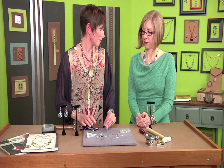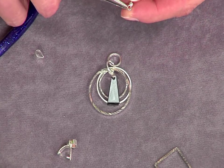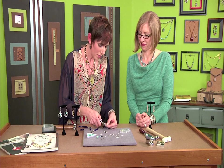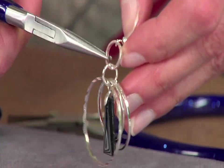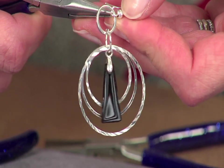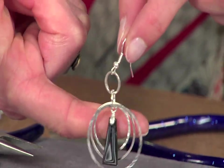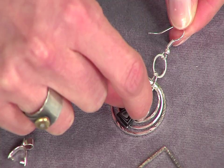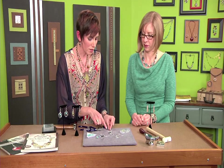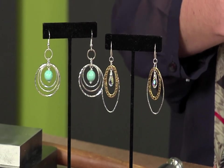Now we have our earring — and it only took about four minutes. Grab a French ear wire, pull the loop open with chain nose pliers from side to side, then make sure all the texture pieces face the front. Some ear wires have different loops at the bottom and are directional — some face the front and some face the side, so it's important to notice that before fastening. For a more sleek, streamlined look, try modern ear wires, as used on the oval design — very contemporary, wearable dressed up or casual.